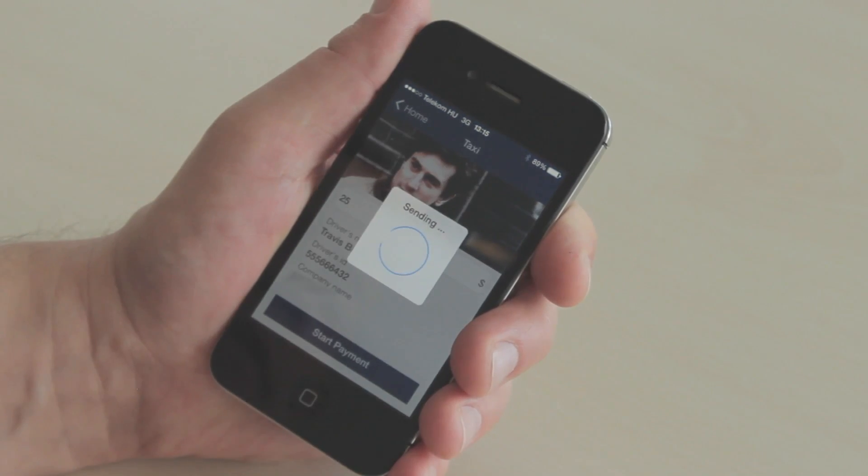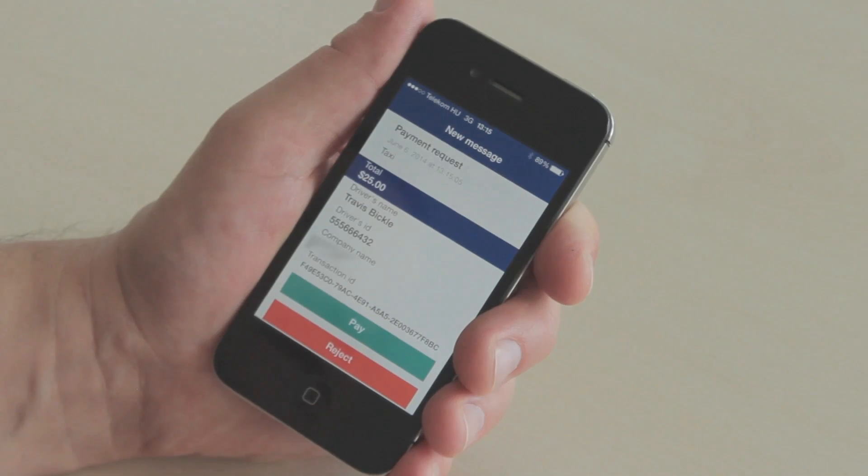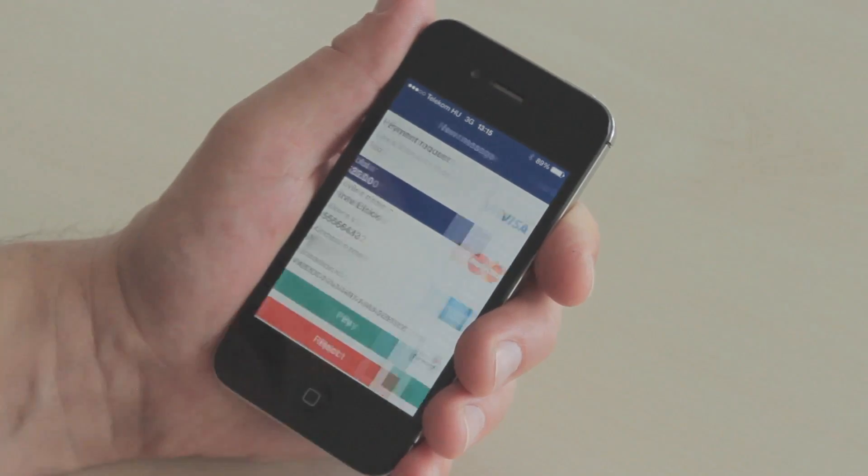I hit start payment and it's going to allow me to overview the transaction itself, just in case I made a mistake entering the wrong number. I can reject it if that's the case, otherwise I continue with the payment process.